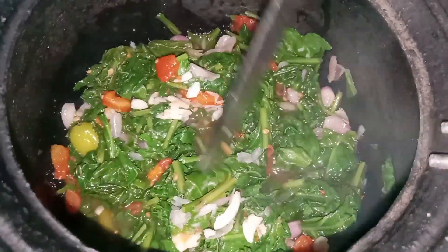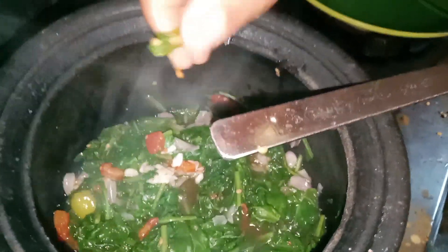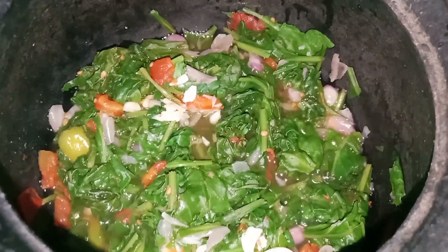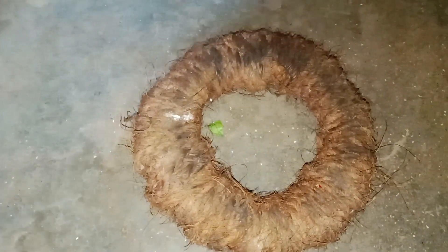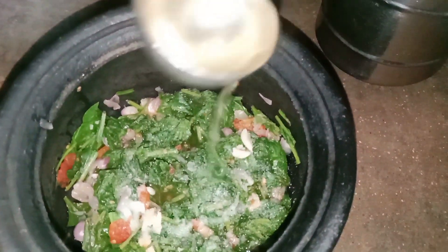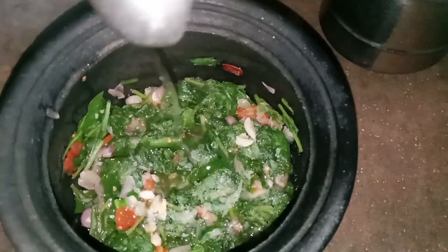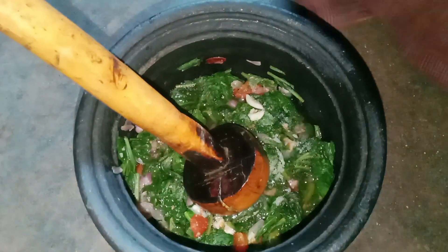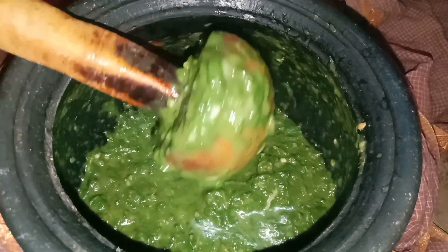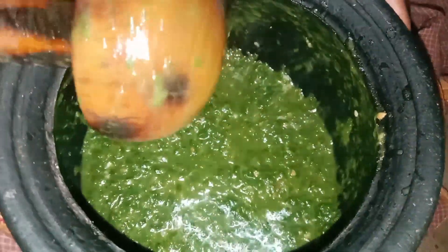Now we are going to take a look. We will start off the stove. Now we are going to put the stove on. Now you will get the stove on the stove. This is good, let's try it.